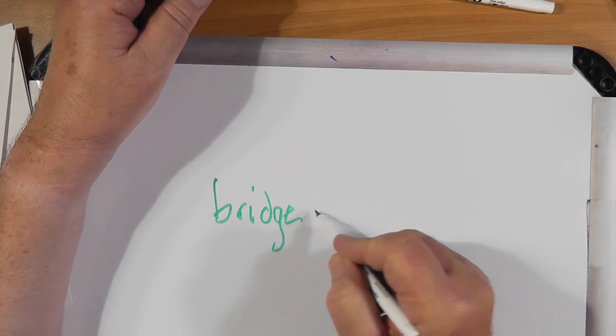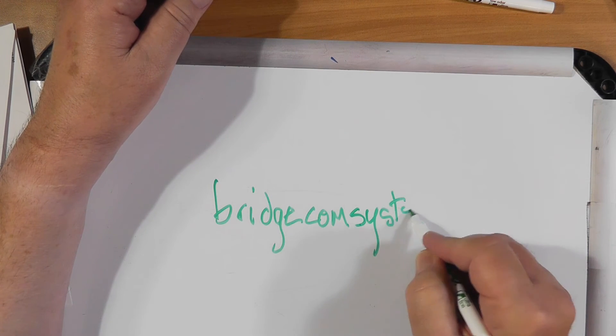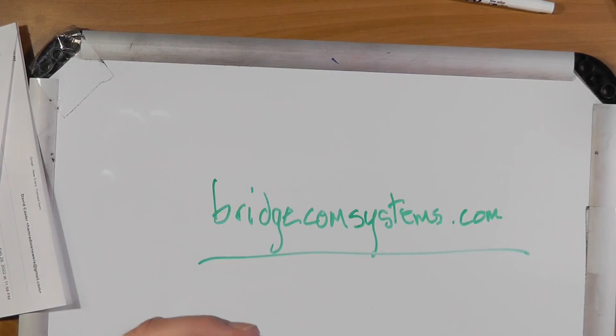Let me tell you where you can go. If you get everything coordinated and you end up having to buy parts — remember, with a repeater there's more to it than just the transmitter and receiver, there's a controller — go to BridgeComSystems.com. They make repeater controllers and will do a whole package for you: cans, everything. Plug and play. Tell them I sent you.